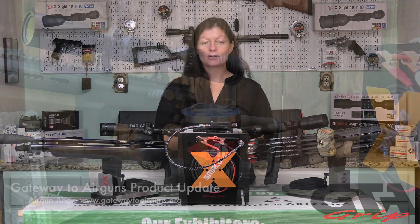Hey y'all, Airgun Angie with Gateway to Airguns. I'm not going to be doing any shooting today, and frankly this video is probably going to be pretty short. This is an update on the Smaco air compressor.